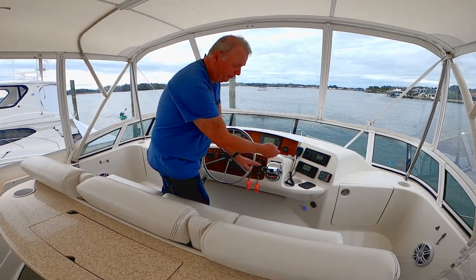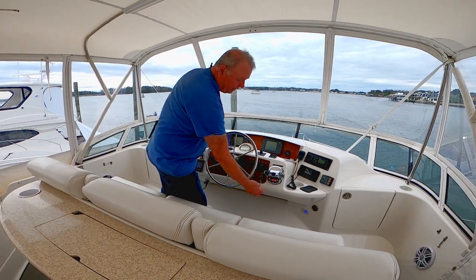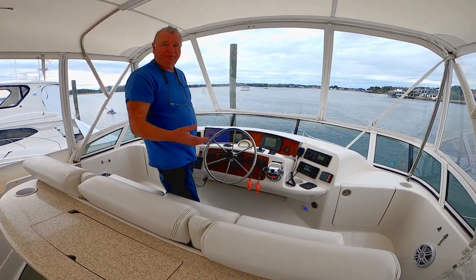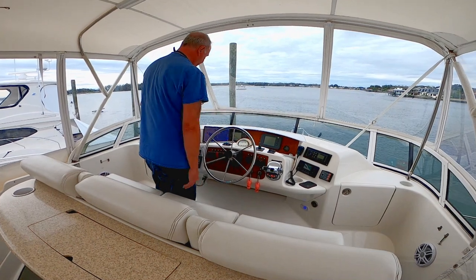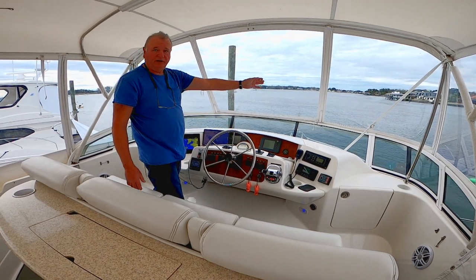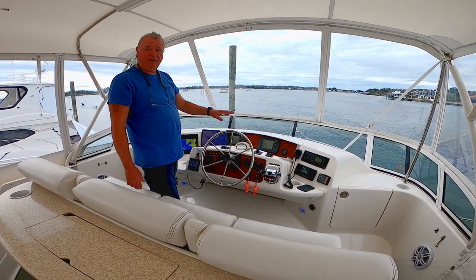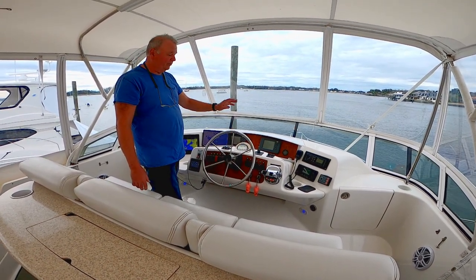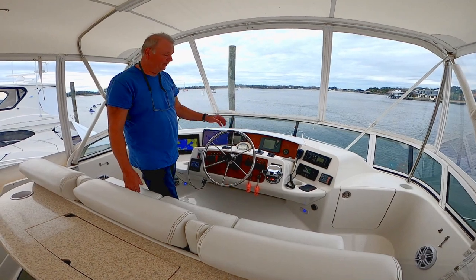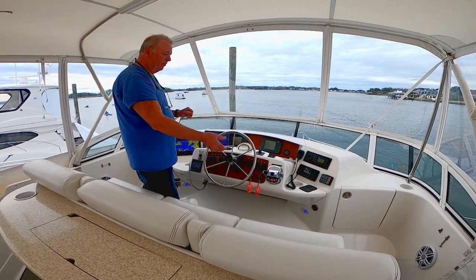Getting into slips and around marinas, anything low speed — you don't even touch the wheel, you're using your throttles to steer. When you get going, you sync them up and you can run both engines off one control, which keeps them synchronized at the same RPM. We also have a bow thruster that can push the bow to port or starboard, which is really helpful for docking, though you have to use it sparingly since it has limitations.